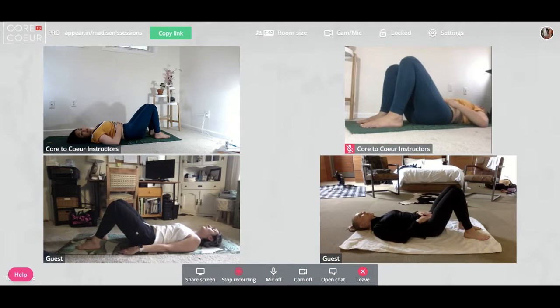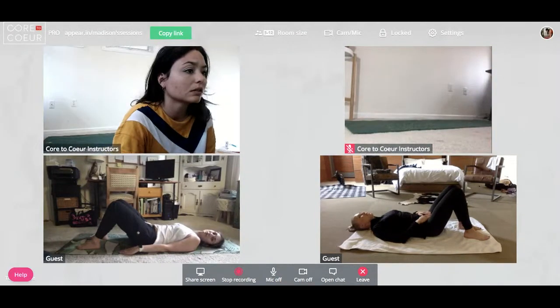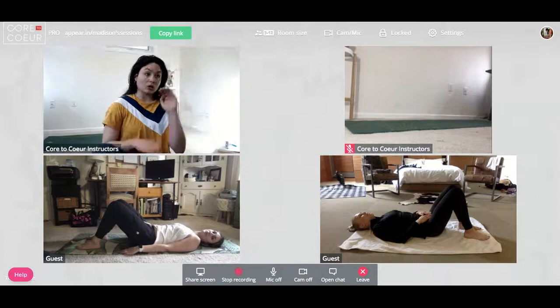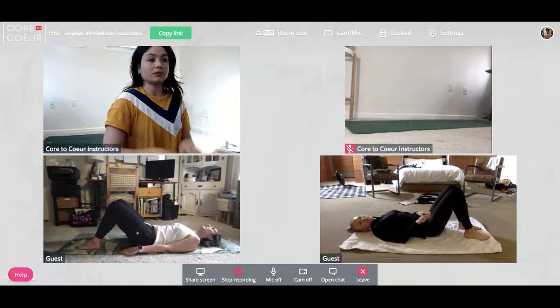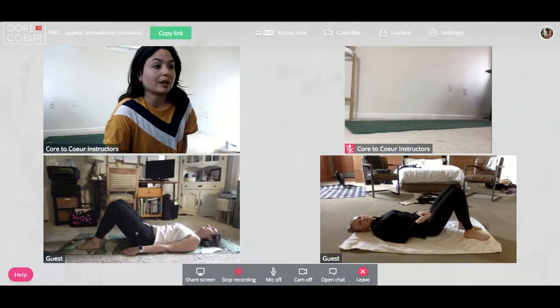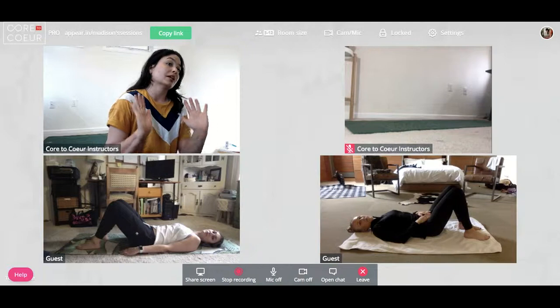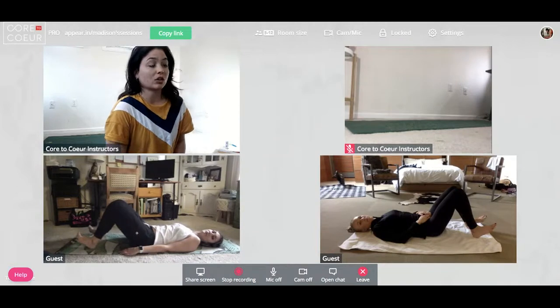We could go into an anterior tilt — where the hip points are higher and the pubic bone is dipping — but that's not the goal today. From this position, try to relax your glutes, dig your heels down and flex your feet, pointing them up to the ceiling. On your next exhale, scoop your tailbone again — keeping the glutes relaxed — and lift your hips up a couple of inches off the mat.